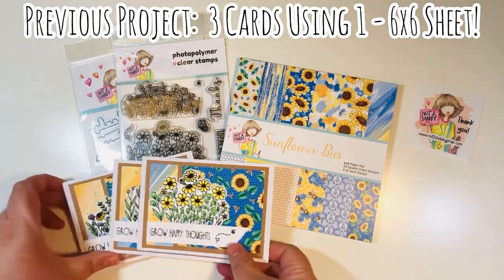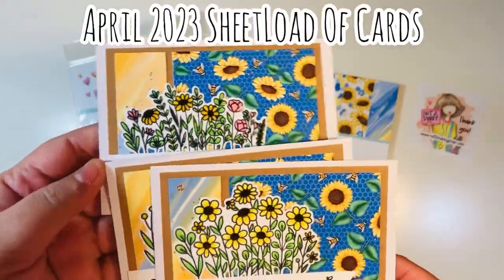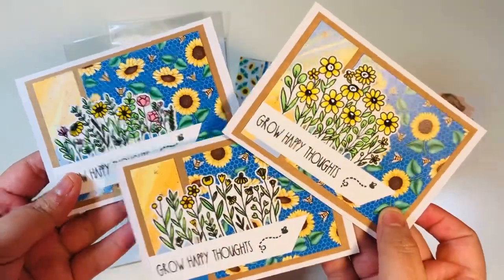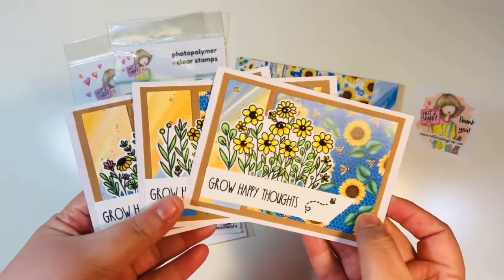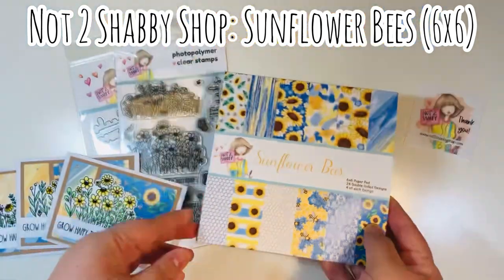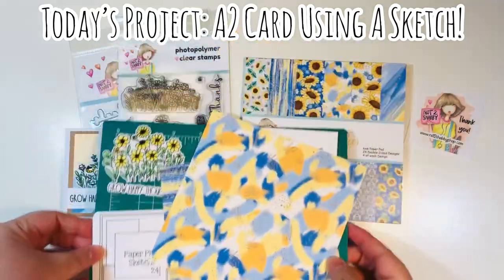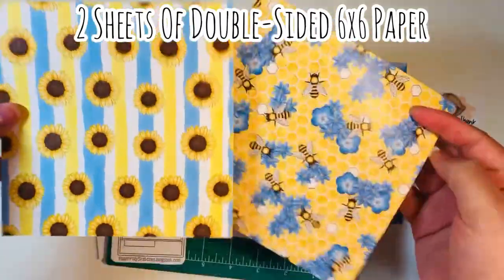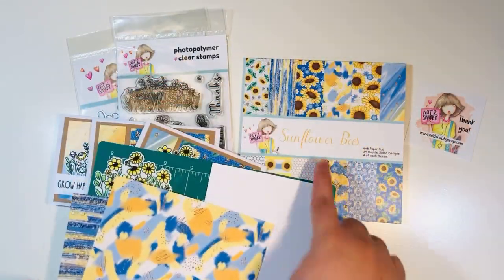Before we dive into today's project, here is what I made for my very first project using the Stamp and Die Set — using the April 2023 sheet load of cards. I did three cards; these are A1s in size using one sheet of six by six paper. I used all three of the floral images from the stamp set. I did use the Sunflower Bee six by six paper pad, also from Not Too Shabby Shop. Today's project is also going to feature that same paper pad — I'm going to make an A2 size card using a card sketch.